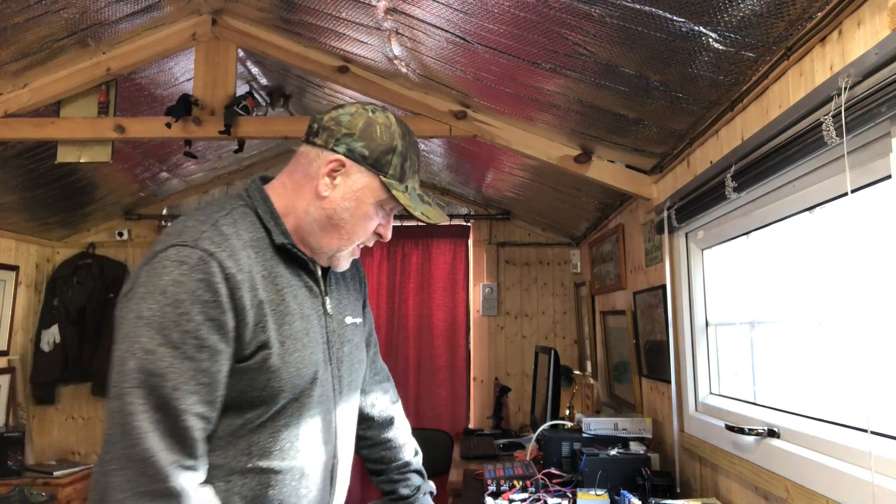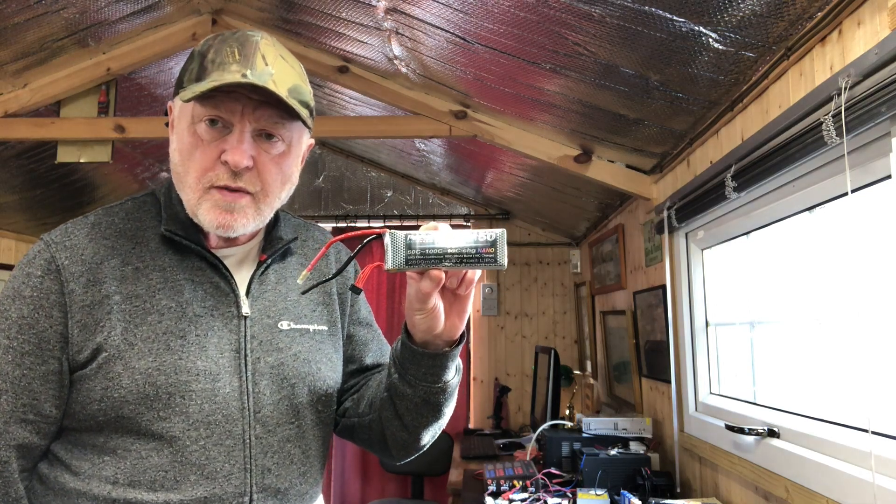I just thought I'd make this little video on how I disposed of my used LiPo batteries. I'm a model flyer and we get through quite a lot of these LiPo batteries.